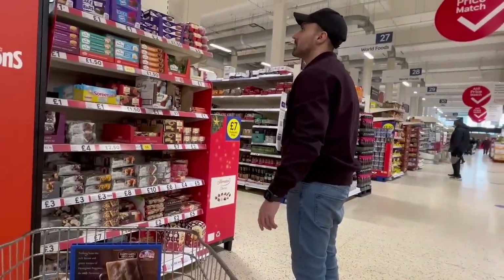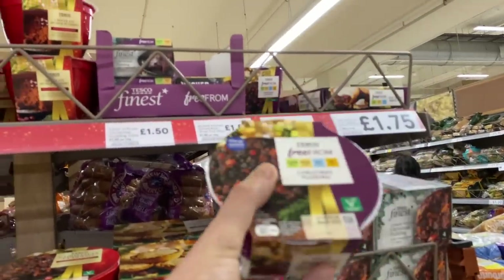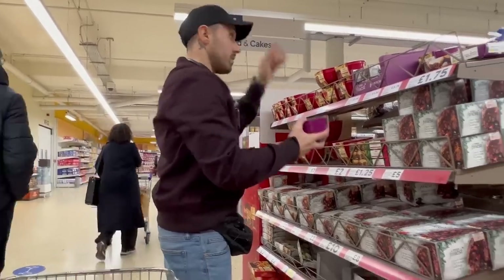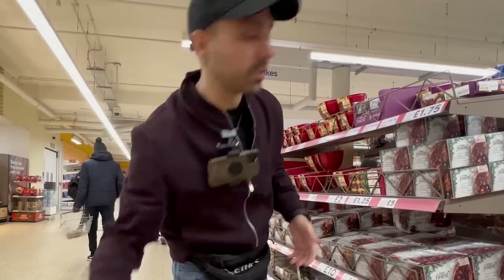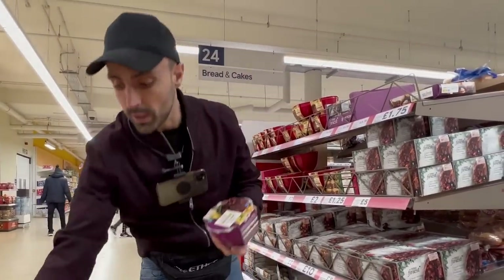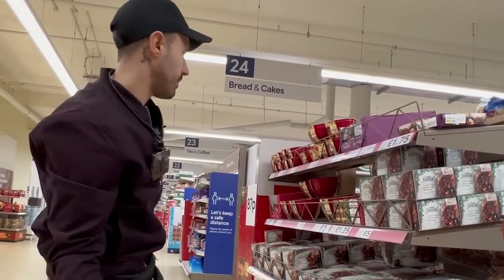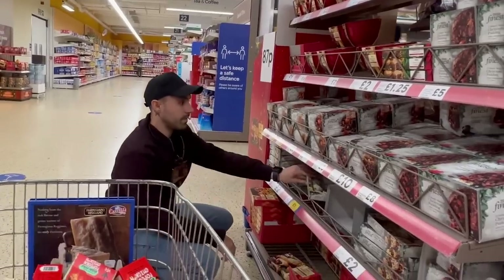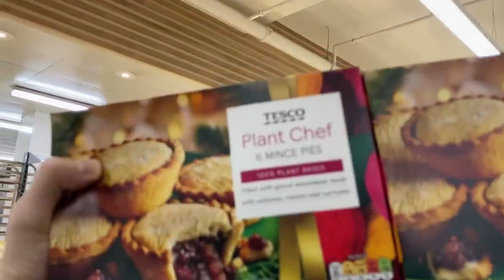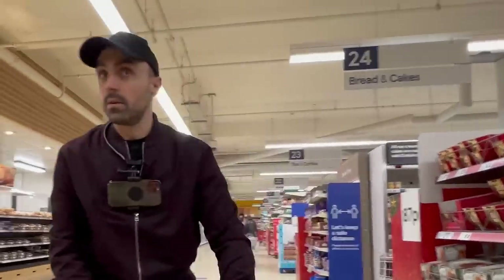Where's my vegan stuff? Oh look - do people eat Christmas puddings? This is a vegan one. Some people do love it - I personally don't, but I reckon people do eat these, so let's grab a few. There you go - vegan Christmas pudding from the free-from range. The vegan mince pies they had last year were so good. Plant Chef mince pies - they're actually really good, I love them.